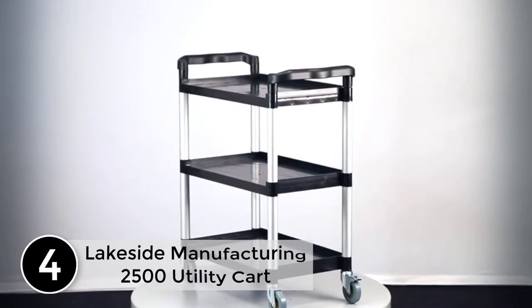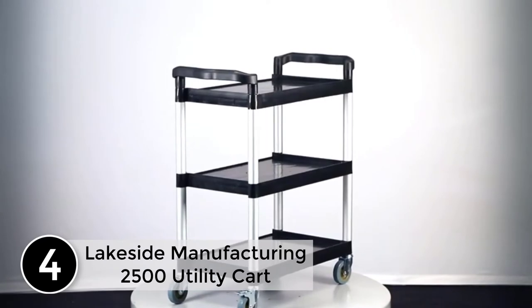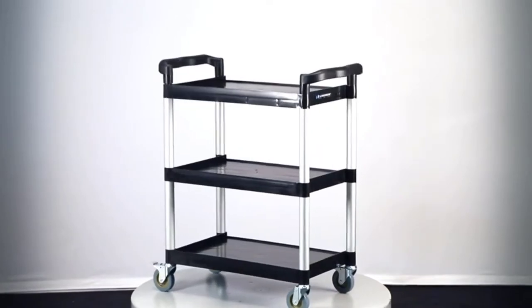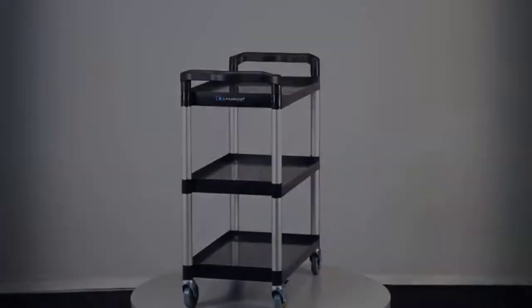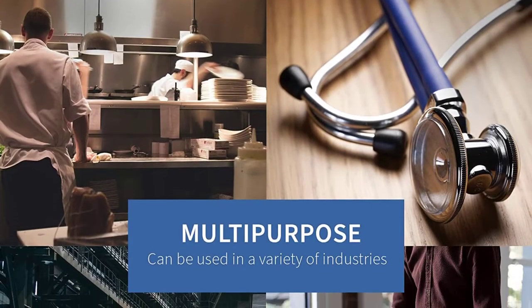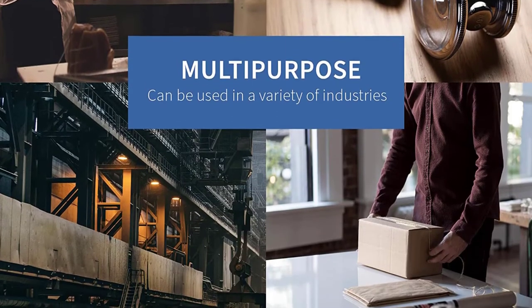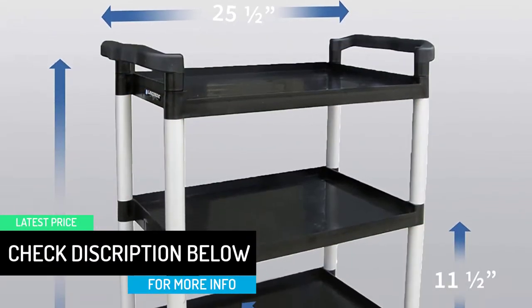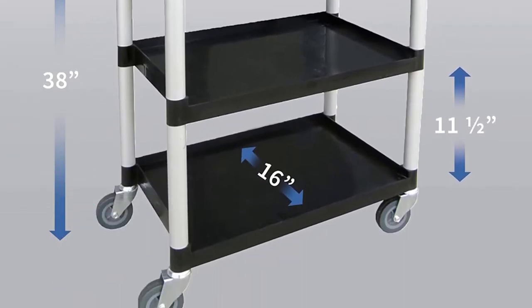At number 4: Lakeside Manufacturing 2500 Utility Cart. Thousands of products later, Lakeside has evolved that heritage from the stainless steel cart, continually delivering ingenuity on wheels. We are committed to being your mobile solutions provider with award-winning utility carts and state-of-the-art industrial material handling equipment. Lakeside offers a diverse product line that transports, stores, heats, cools, serves, dispenses, organizes, displays and merchandises. With a cutting-edge facility, we utilize safe manufacturing processes and continue to reduce our global footprint.